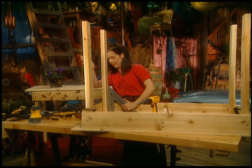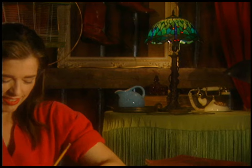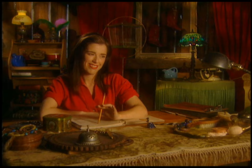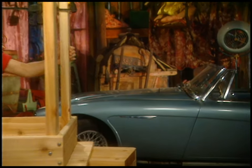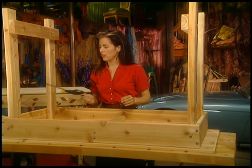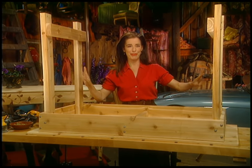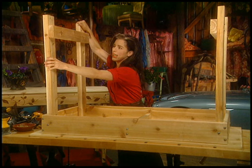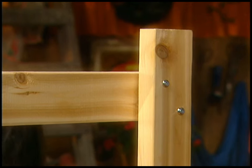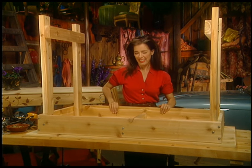Bertrand Russell said that the trouble with the world is that the stupid are cocksure and the intelligent are full of doubt. I found the happy medium is always assuming that my doubts are stupid while trying to act smarter than I look. You know what — I just felt the easiest way to square these legs was to just put these two braces on. That allows me to spread the legs, put them in place, and now everything's all squared up. And it gave me an idea for what to do with those boards I cut too short earlier — we're talking shelf action here.